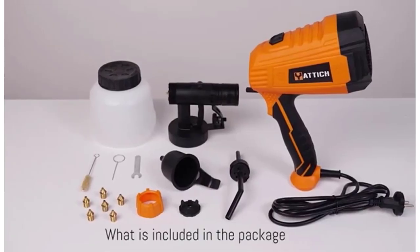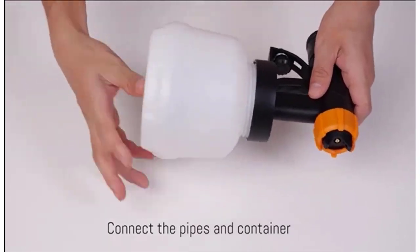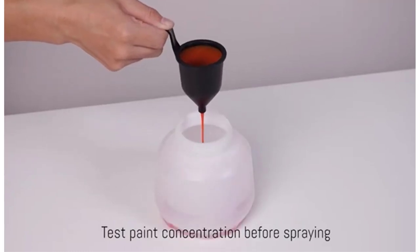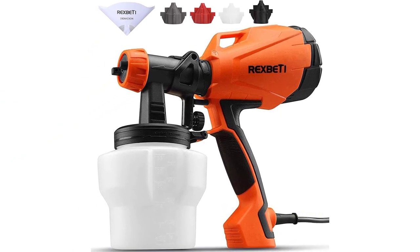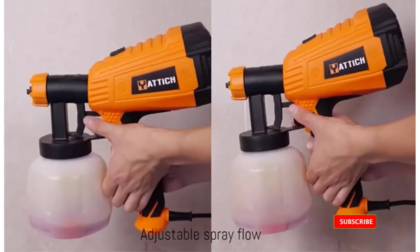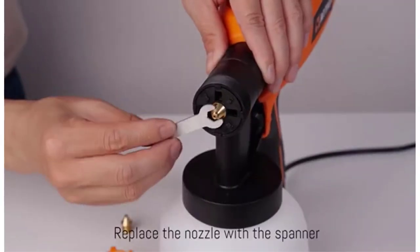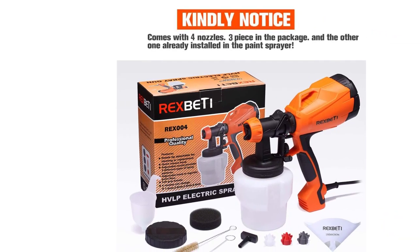Number 3: Rexbeddy Ultimate 750 Paint Sprayer. Here is a paint sprayer that was made for furniture. The Rexbeddy Ultimate 750 is an electric spray gun that is light, fast, and versatile, and has been packaged for you to get to work as quickly as possible. This spray gun has four spray nozzles, ranging from 1.5mm to 3.0mm. The 2.0mm and 2.5mm nozzles are what you'll use most often for painting furniture and applying a top coat. Whichever nozzle you use, you get three spray patterns: circular, horizontal, and vertical. The 1000ml paint container helps you cover a large surface area without needing a refill.